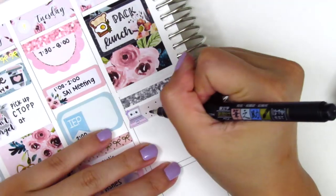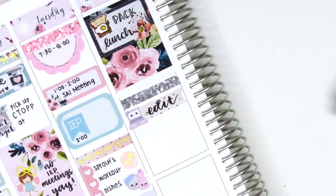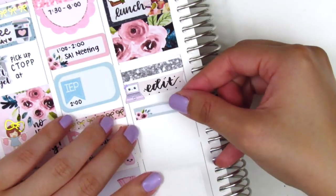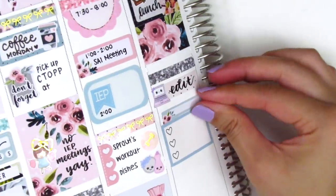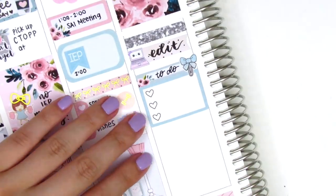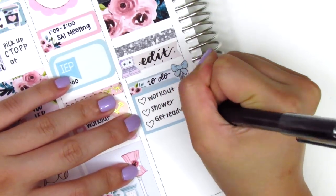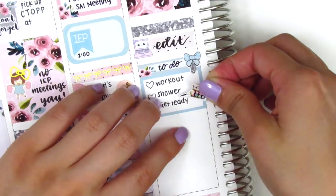Moving back to Wednesday, I used a glitter header. Under that I put down a flag sticker with a laptop icon from Sweet Kawaii Design to mark that I edited my plan-with-me that day. Some of these flags are a little bit too short — they don't span the entire width of the Erin Condren — so I put down a bow sticker from Very Cute Designs to cover that up. The makeup icon I placed I can't remember exactly where it's from; I think it was part of a sampler that I found in my collection.